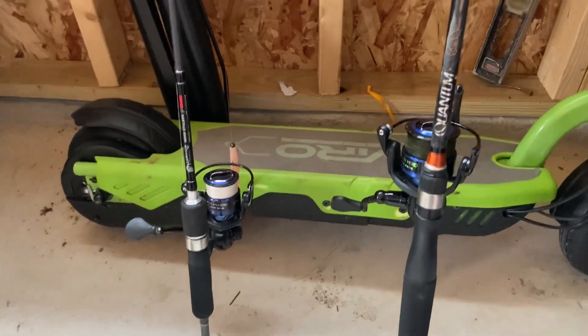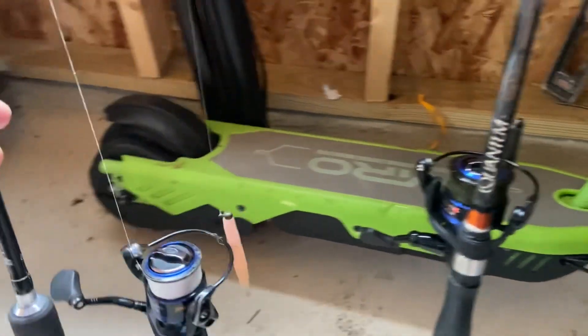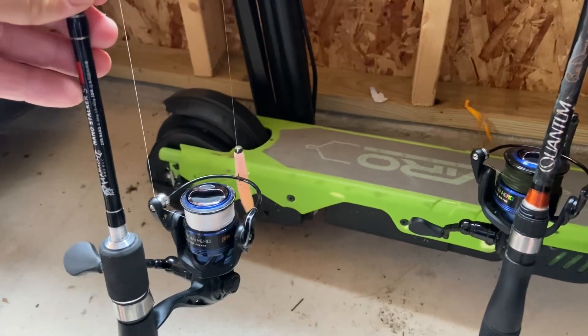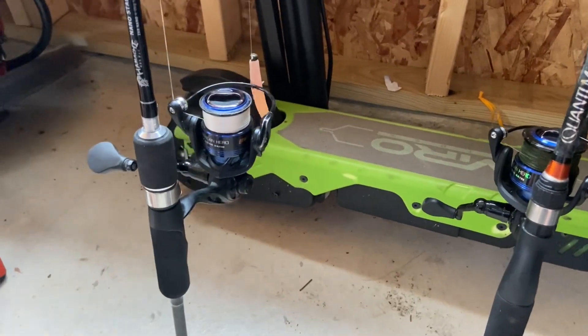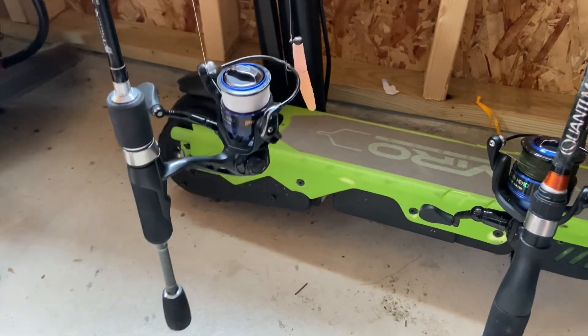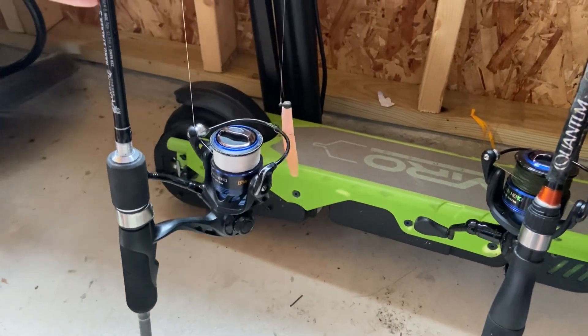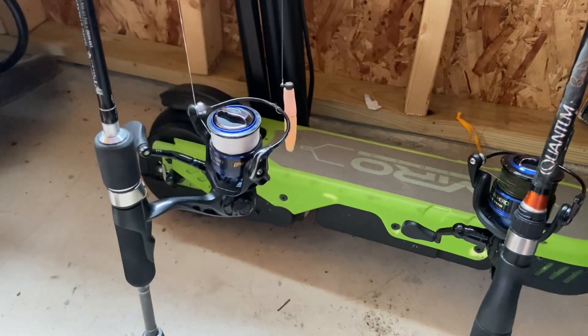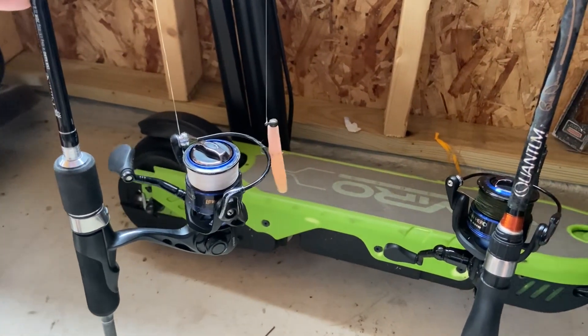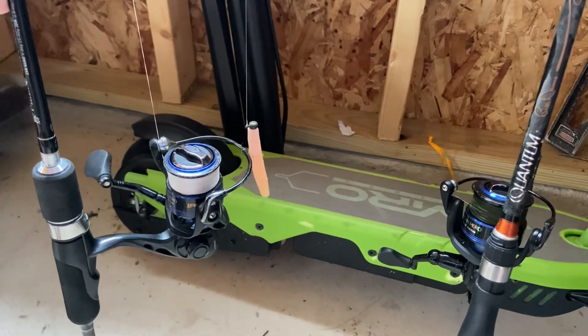So I'll show you what I came up with over here. It was kind of like a Ned rig challenge. So I got the Ned on there again. But next time I go, I am going to toss some top water and some other stuff. Some Senkos. All kinds of stuff next time. But we'll start with the Ned. And the Ned's been getting the bites. It's versatile.